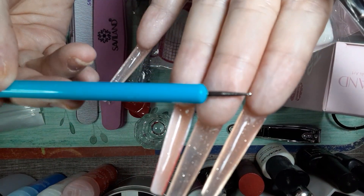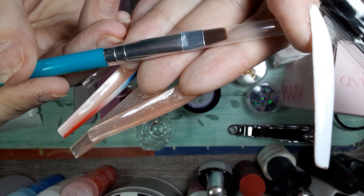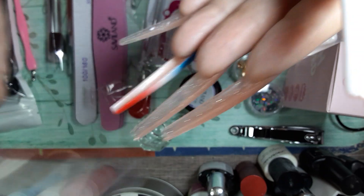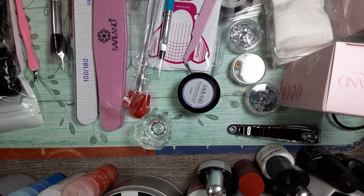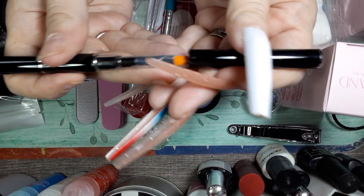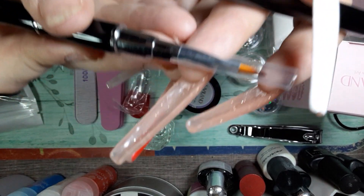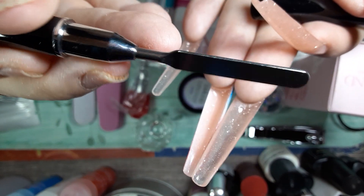You've got a dotting tool at this end and a brush at this end — very nice. And you've got your poly gel brush on that side and your spatula on that side.